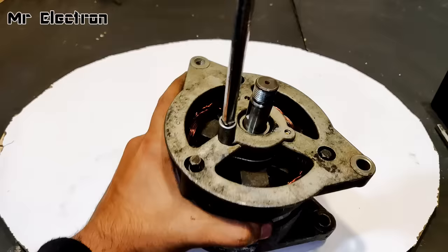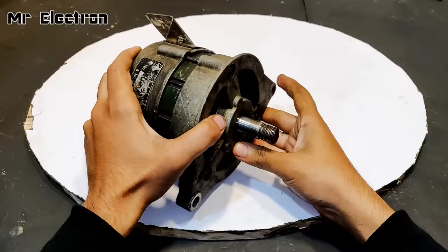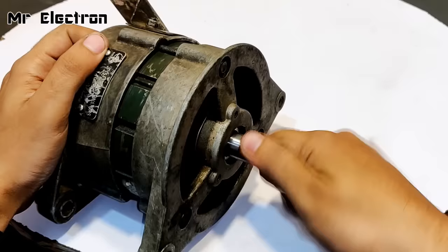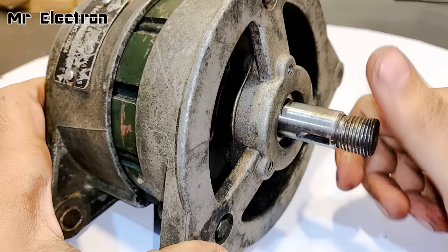The installation of the rotor, armature winding, and casing is complete. It is running really smooth — the smoothness can be judged by rotating it and watching it continue to spin freely.